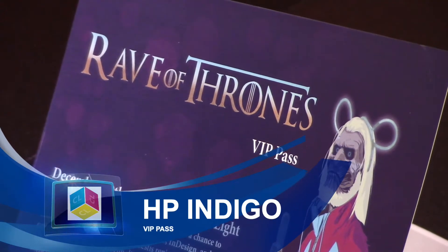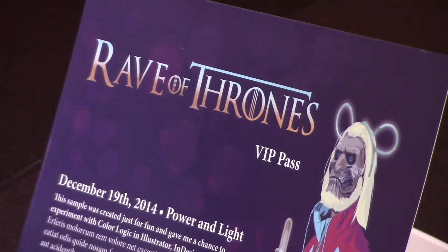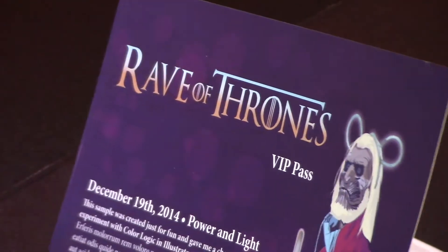This is a fun little design that was sent to us by Western Road Deluxe from one of their designers. It's an example of what you could do for a VIP pass — a very nice use of our metallic colors.